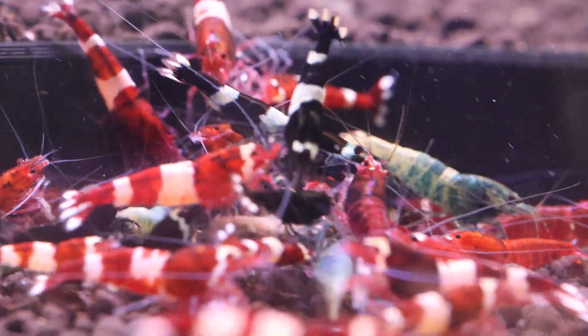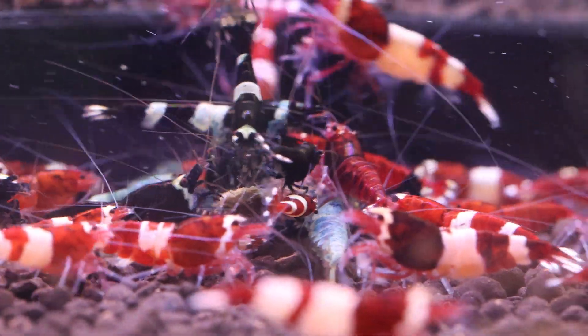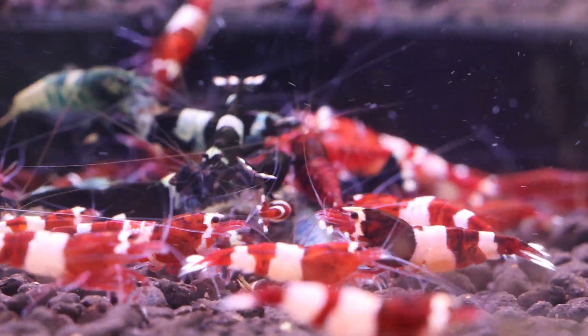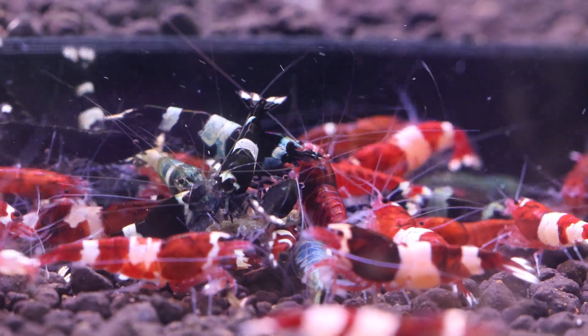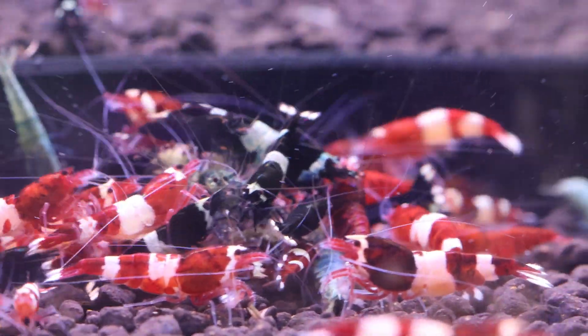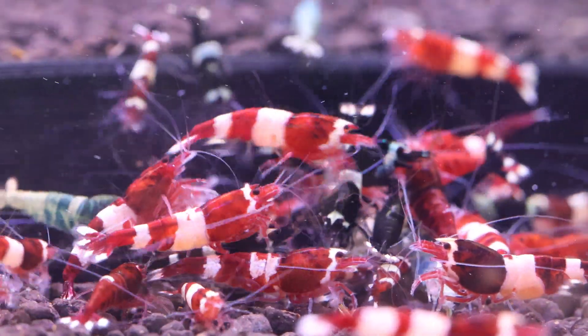The ideal sex ratio for Caradena shrimp breeding, depending on who you talk to, is generally considered more females to males — sometimes 5 to 1, sometimes 10 to 1. However, some shrimp breeders prefer to have a higher proportion of males, as males are generally more colorful and desirable than females. In some cases, the breeder might also want to maintain a higher proportion of females for the purpose of producing more offspring.